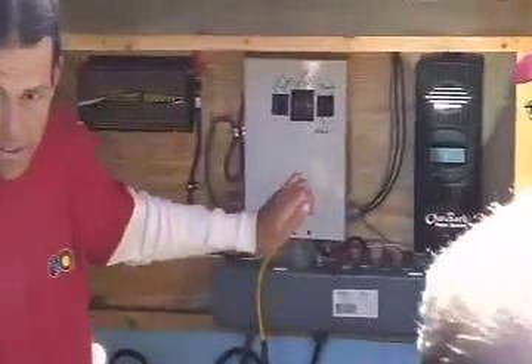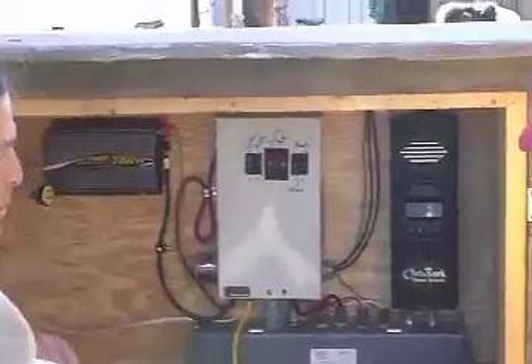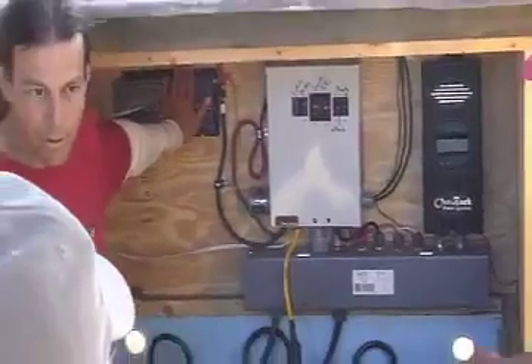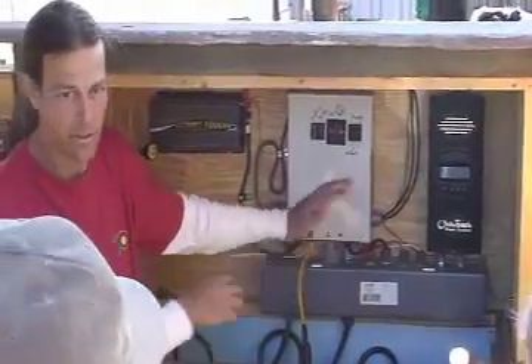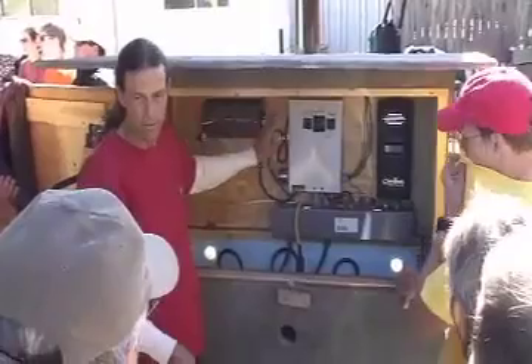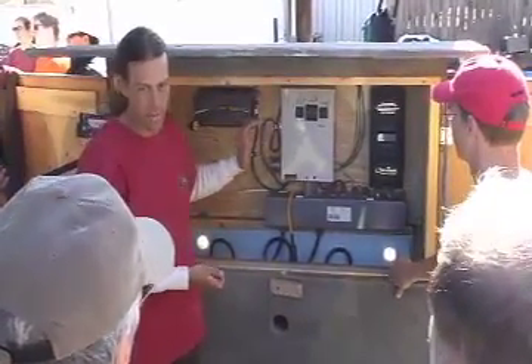We have a breaker between the charge controller and the battery, so it protects that wiring circuit. That's how we charge the batteries. The charge controller really is a completely separate circuit entity from the inverter. The inverter doesn't have anything to do with the solar modules charging the batteries — unless the charge controller is built into the inverter, which I've only seen on grid-tie with battery backup inverters.